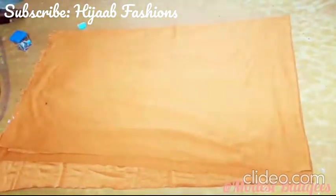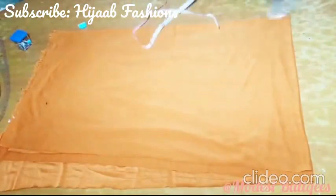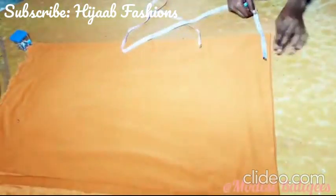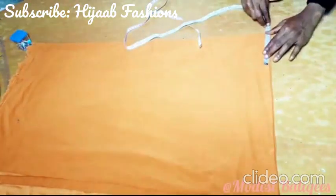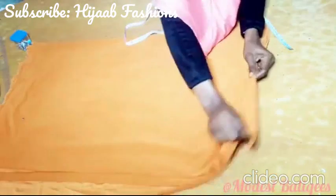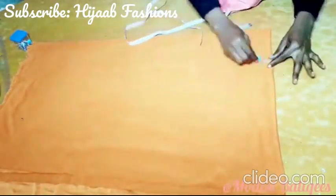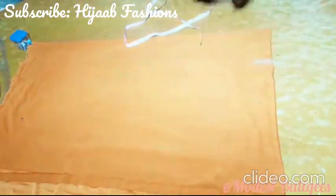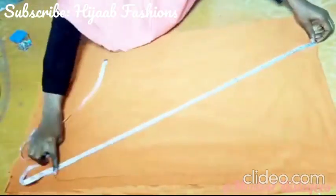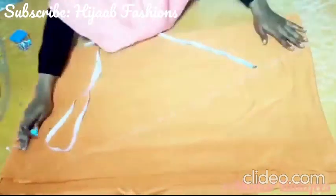The next thing I'm going to do is to insert my head circumference measurement. Since this is folded into 4, my head circumference is 20 divided by 4, so that's 5. I'm just going to mark 5. I'm not adding any allowance because this is a stretch material. From that 5, I'm just going to make a slant line to the last edge of my fabric.